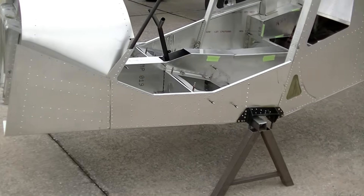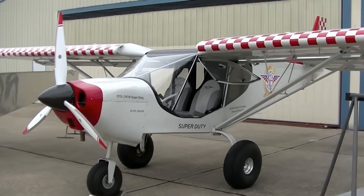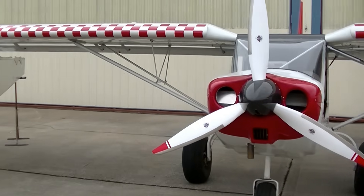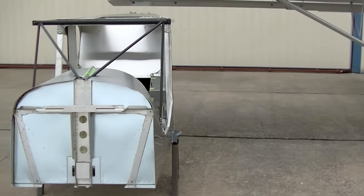I get customers asking, why would I want to go with a quick build fuselage? Well, it's going to save you about 250 hours of build time. It's not difficult to build, so I strongly recommend that if you just want to jumpstart your project, a quick build fuselage is the way to go.